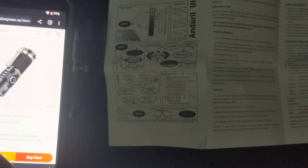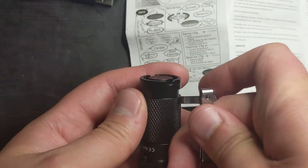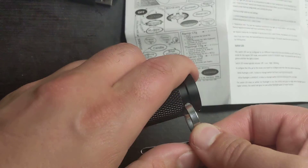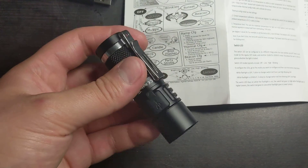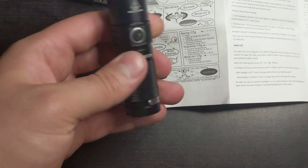I guess that's all for the unboxing — maybe I'll do a little light test. I forgot to put on the clip first, so let me put on the clip, then we'll do a light test. The way you put on the clip is you just push it on — try not to hurt yourself. There it is. It's a nice small clip that will clip on to a lot of great places, like your bag.